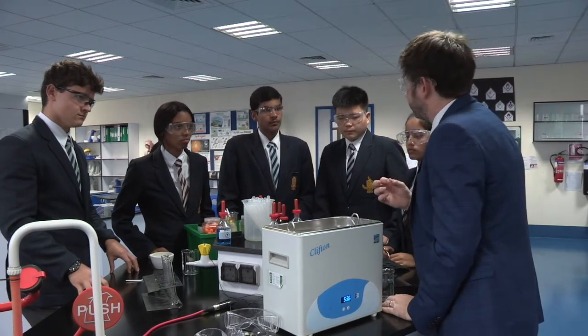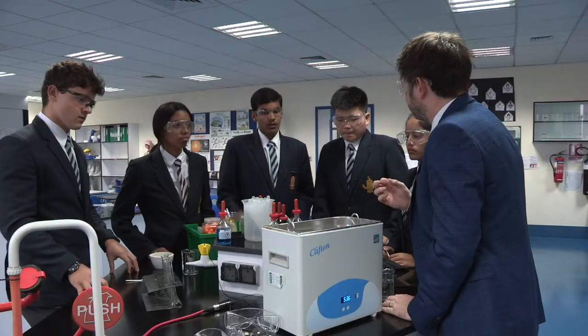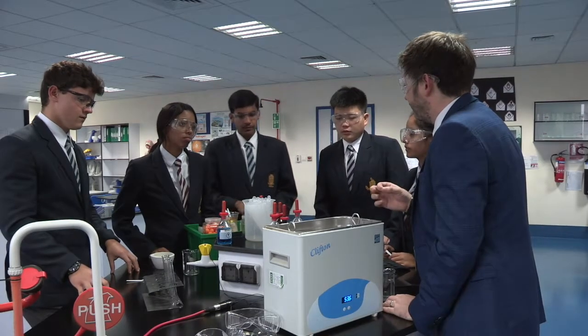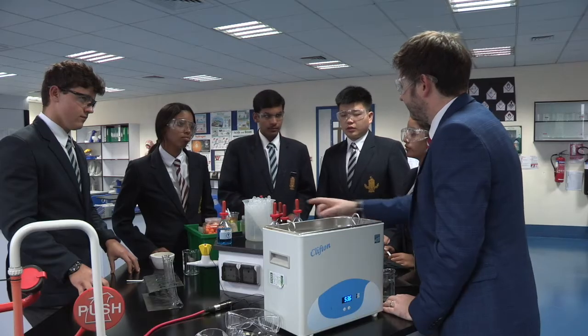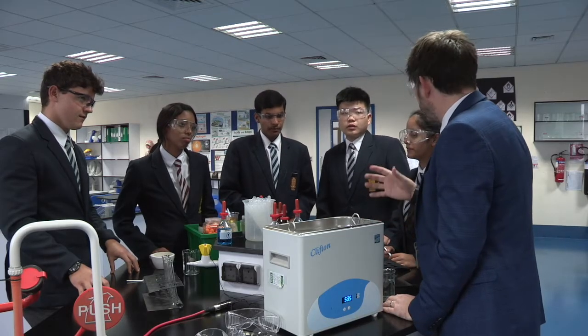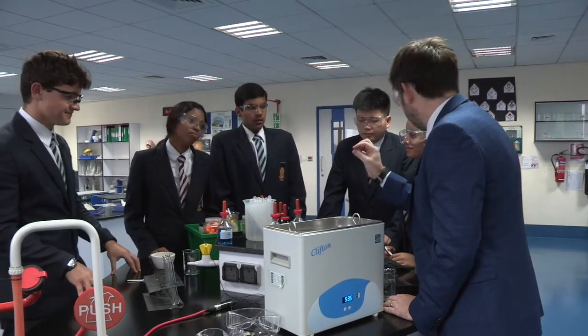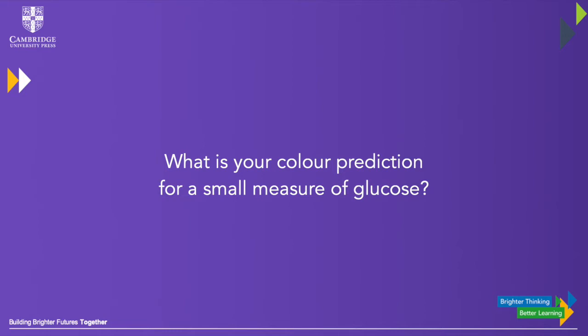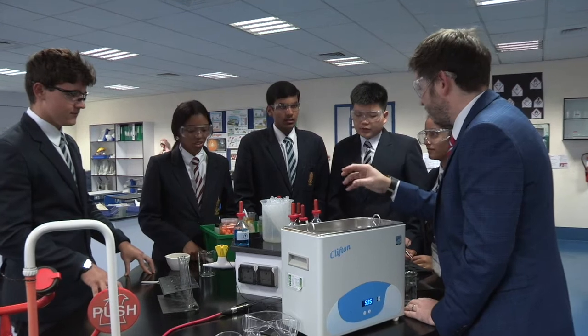And what's the result that we're expecting to see? You should see a colour change. And what's the colour change? Brick red — a brick red if there's lots and lots of glucose in there. If there's only a little bit of glucose, what colours should we get? Maybe orange, maybe even yellow, maybe even green.